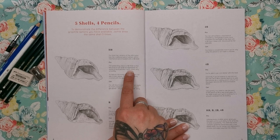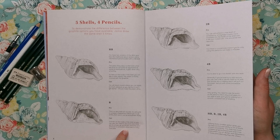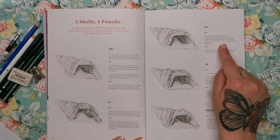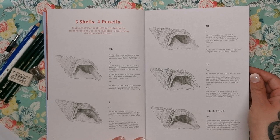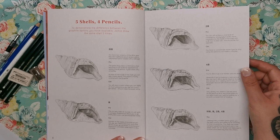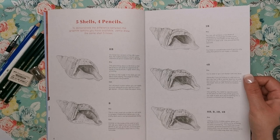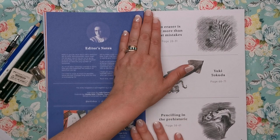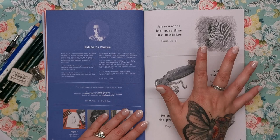To demonstrate the difference between the graphite grades, Jamie has drawn the same shell five times — once with each pencil. The HB goes down very smoothly and isn't as aggressive as the B pencils. The B is a solid all-rounder. The 2B achieves a nice level of consistency. The 4B lets you go a lot darker; if you're looking to add texture you can use a 4B on its side almost like a rubbing to pull out the paper texture, though it is very grainy. Jamie is the editor of this magazine — edited and composed by Jamie Mitchell — and he's doing the drawings as well as editing the book, which is fantastic.